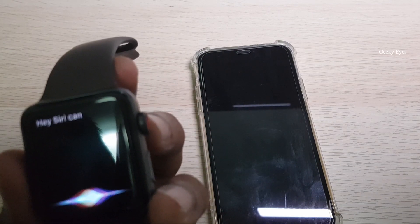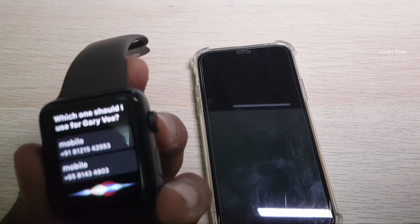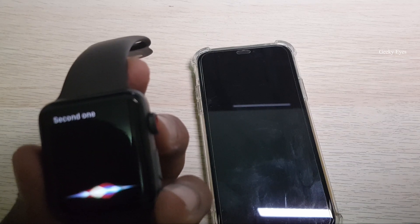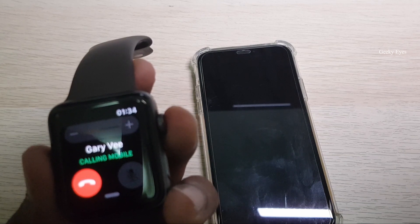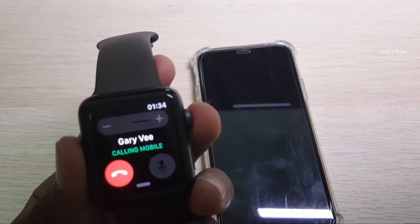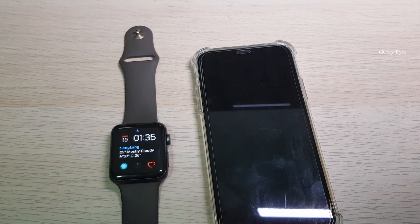Hey Siri, can you call Gary V? Siri asks which number to use — mobile 65 — and it's calling Gary V on mobile. It's ringing. So we have successfully activated the eSIM or virtual SIM in our Apple Watch. That's the process.